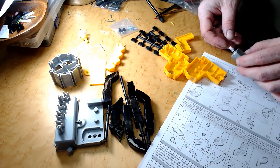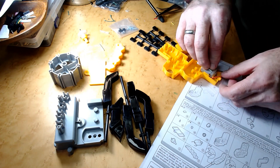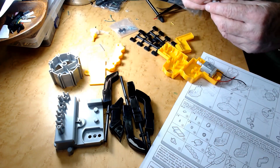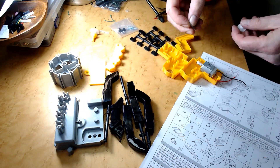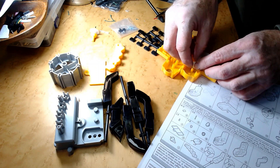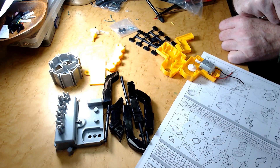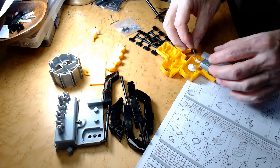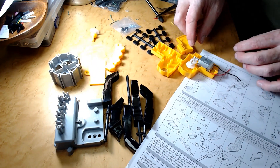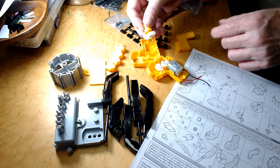The motor's going to go in there — looks like it's wires down. Okay, P, which is this, and the pin goes in here. Number 2, and another pin — the pin will go here, the smaller gear goes in, and this goes in the end.